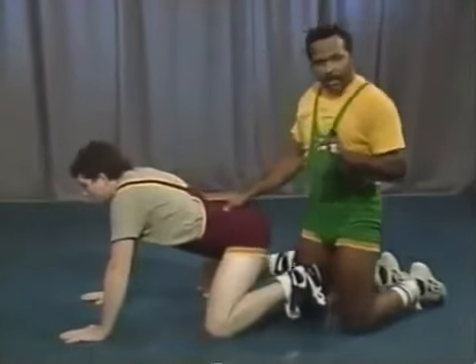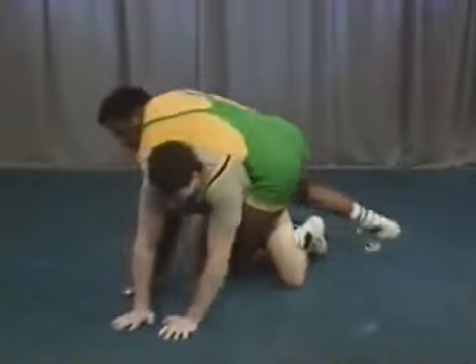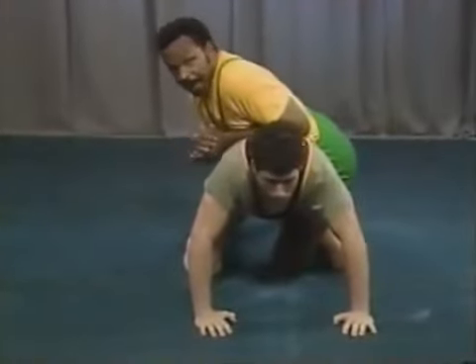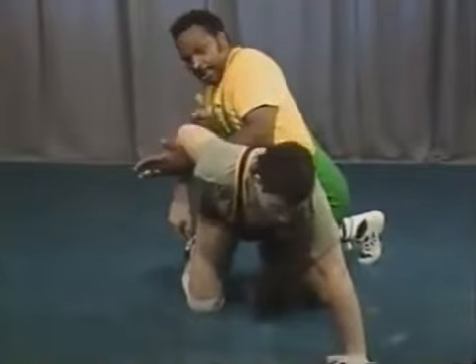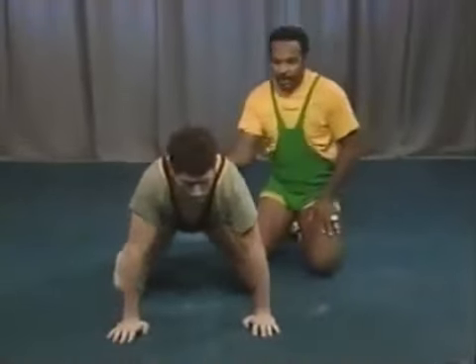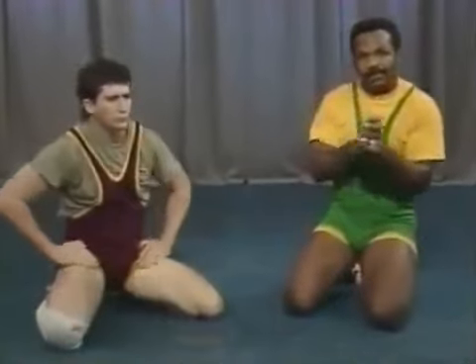The next situation is leg riding, which needs to be worked on often in the wrestling room. The top man puts a leg in, and both men work from this position. This is a live situation — the whistle blows and both men go live. You can have the bottom man broken all the way down to the mat, or give the top man one arm and have him go live from that position. Having the top man put the legs on and go live is very important — in competition you'll find at least a few wrestlers on the other team who are avid users of the legs.